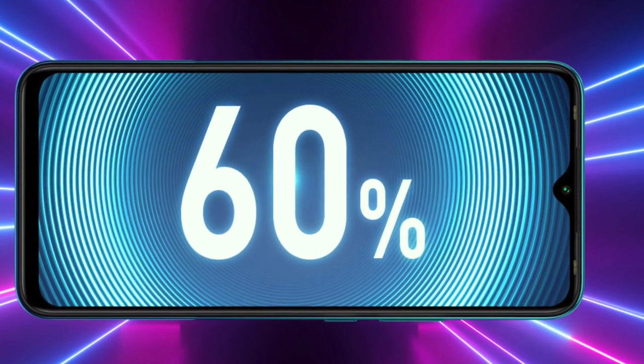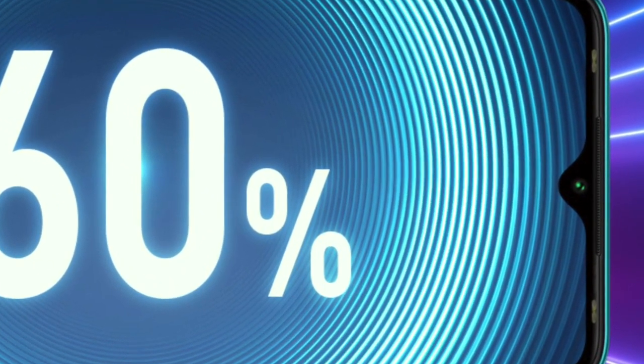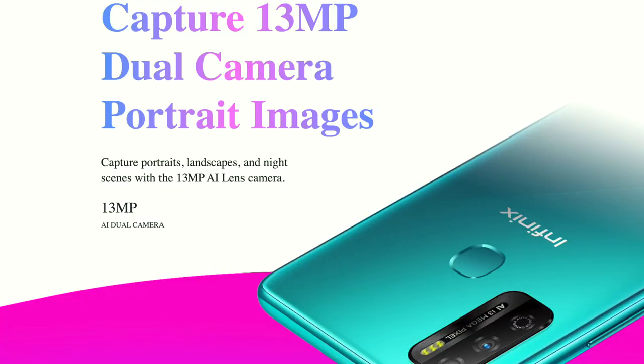Moving on to the camera — at the front, we have an 8MP shooter. I like the fact that if you look at the images, you can see a dual front-facing flash on this device. I think I've used the Tecno Phantom 9 and it had that, and it was very amazing being able to take pictures at night and get really crisp, sharp photos. I really like that they implemented it in this device.